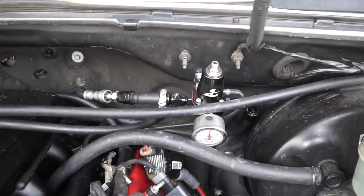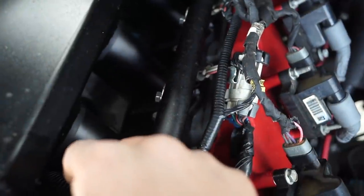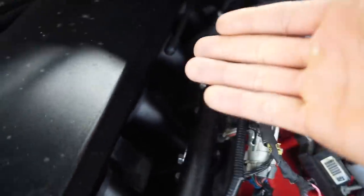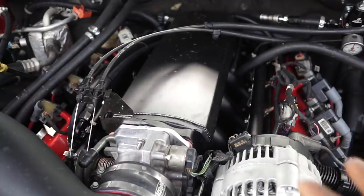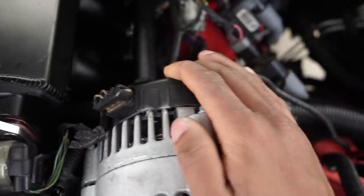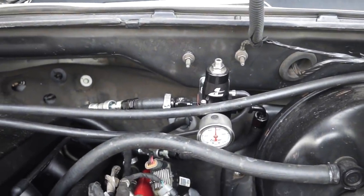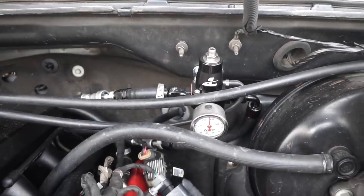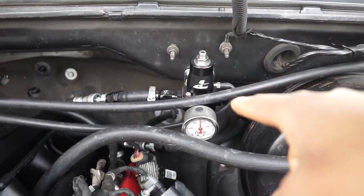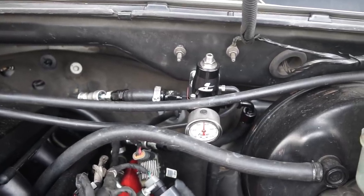I have an Aeromotive fuel regulator because I had to deadhead the fuel system. Usually on these trucks the fuel crosses over between the two rails and returns to the tank via a third line, but with this deadhead system and these fuel rails, the alternator got in the way of tying them front to back. The Aeromotive fuel pressure gauge works fine — I'm using push-lock AN fittings with push-lock hose and it works great. This truck makes almost 60 pounds of fuel pressure and I don't have any fuel leaks.